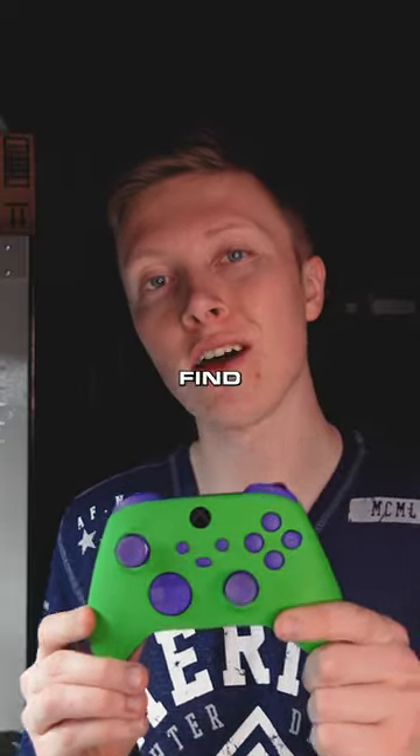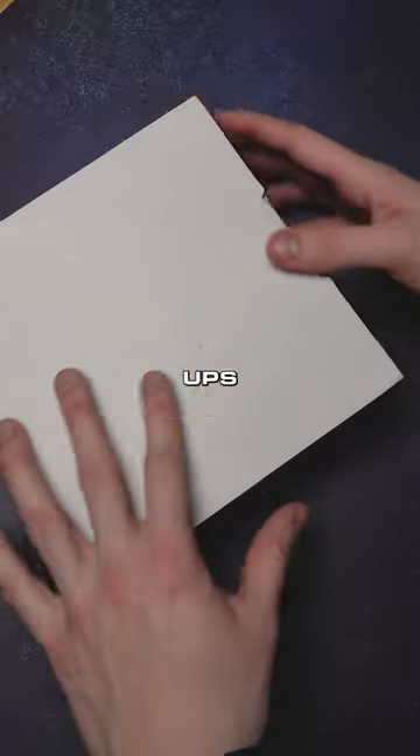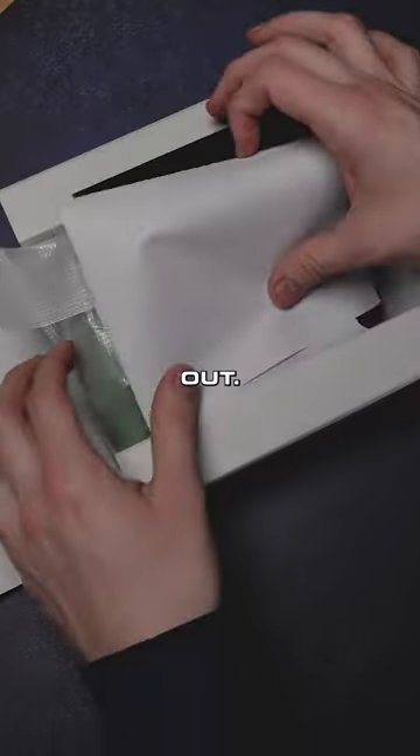This customer returned their controller. Let's find out why. All right, UPS just dropped it off. Let's check it out.